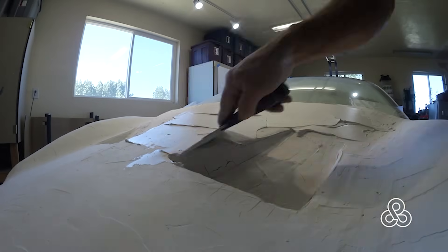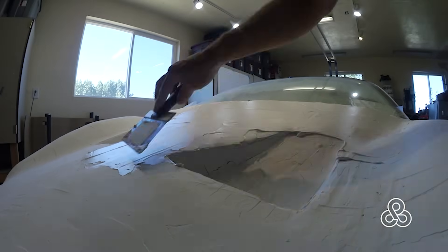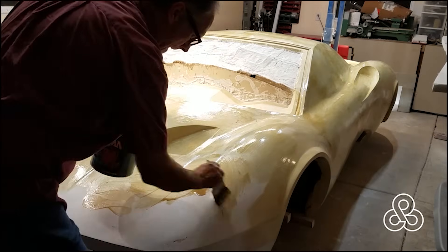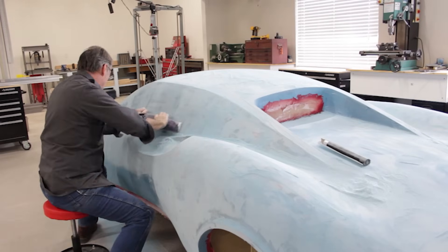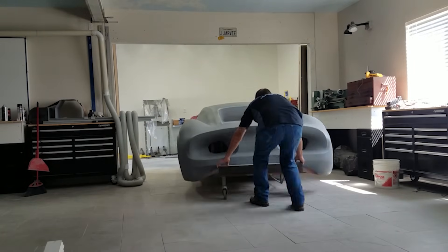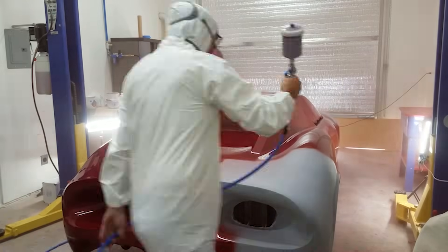Over the years I've perfected a method of forming this full-size plug from ribbed templates and plaster of Paris. Another more modern method would be to use a CNC machine to carve a body plug from foam. I found that working in plaster is similar to clay — like the big car manufacturers in their design houses use — and this allows me to add and subtract material and test new styling features while still being creative on the fly, whereas CNC machining is a more final and committed process.